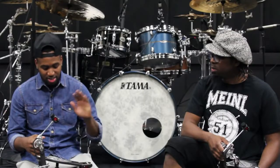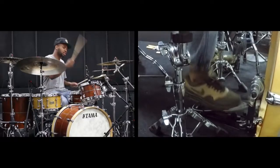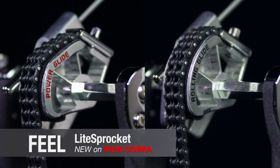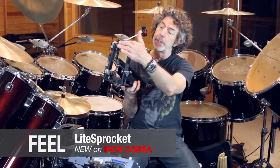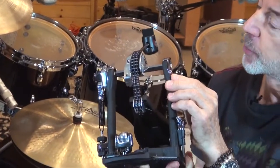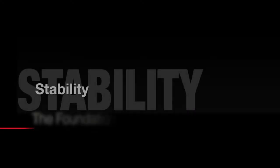The first thing that jumped out at me was just how smooth the pedal was — I definitely had to get my hands on it. We adopted the light sprocket to the Iron Cobra, which is one of the Speed Cobra's original features. It's kind of a racing car thing to do — drilling out pieces of metal to get rid of weight. The weight of the cam is reduced by about 40%, making it more responsive.